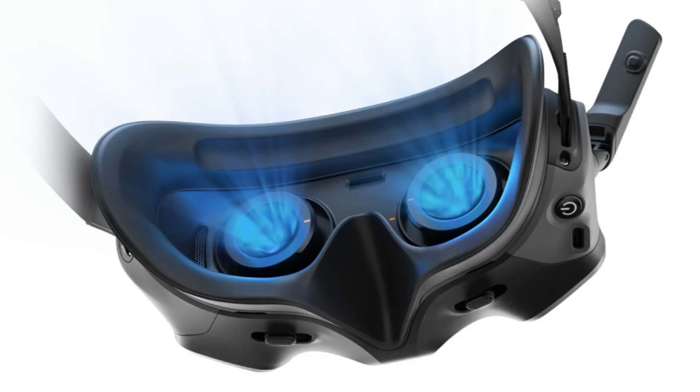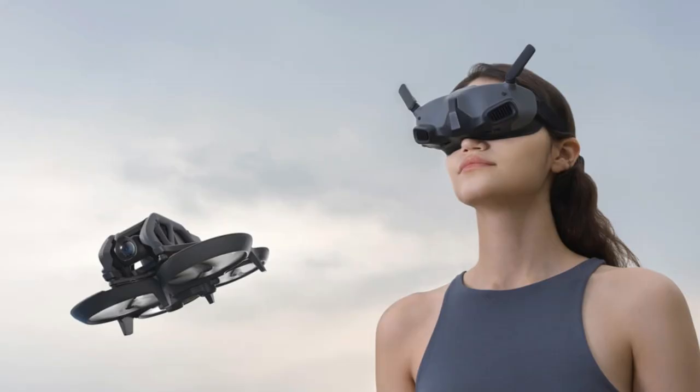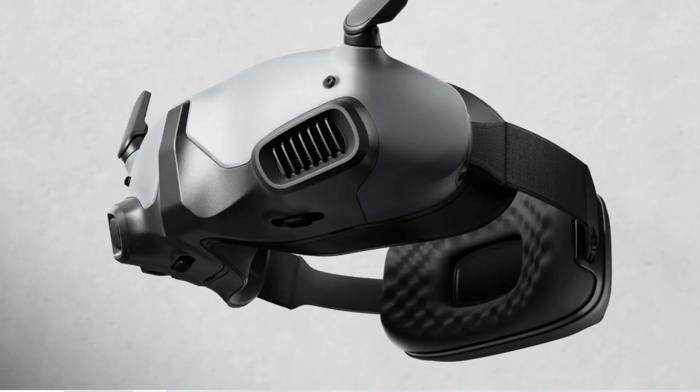The built-in battery headband feels lightweight, balanced, and comfortable to wear. DJI Goggles Integra can be used while charging and will stay powered through several full-battery drone flights, so you can keep soaring all day.